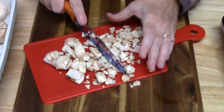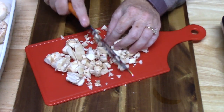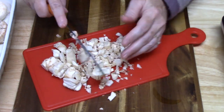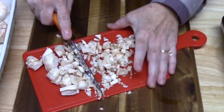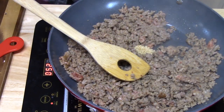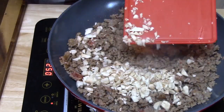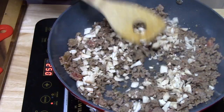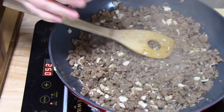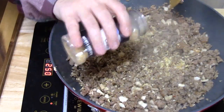While my sausage is browning, I'm melting some butter in the microwave and also chopping up the mushroom stems to use in the stuffing. Once the sausage is almost done, I'm adding a little garlic — about two teaspoons — and the chopped stems so they can absorb all the flavors. Then I'm going ahead and adding the minced onion, about an eighth of a cup, whatever you want to put in there. It's smelling really good in here.